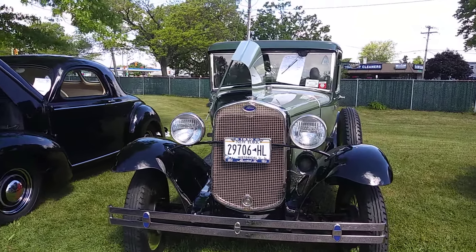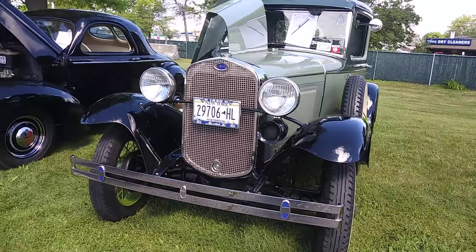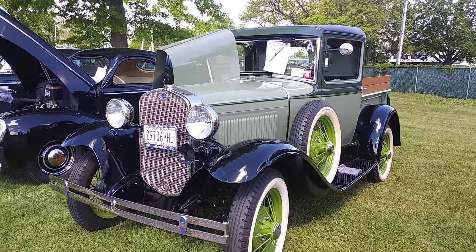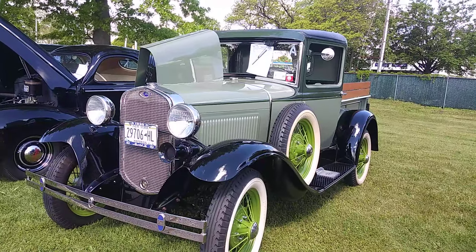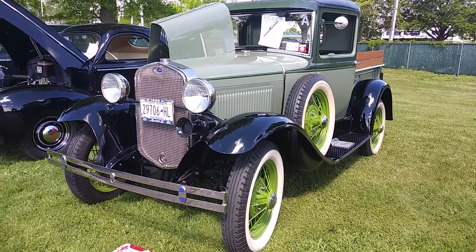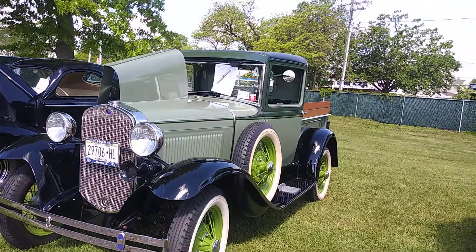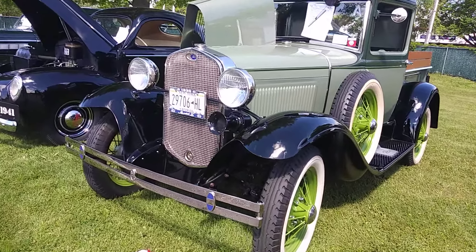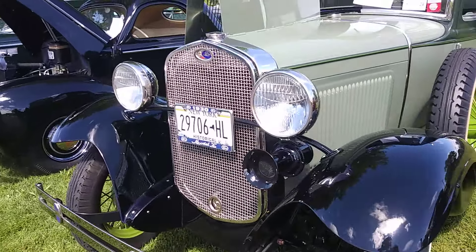It says Model A, but I don't believe it's a Model A — this could be a Model A. I was gonna say it's a Model T pickup truck, but then again I believe the Model A did come as a pickup truck.